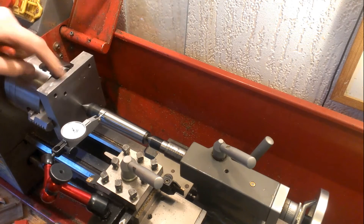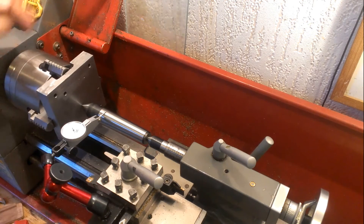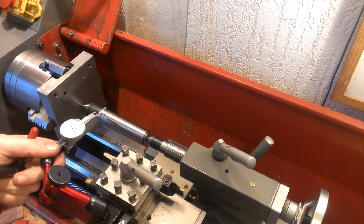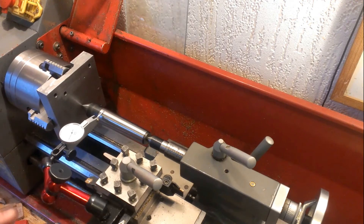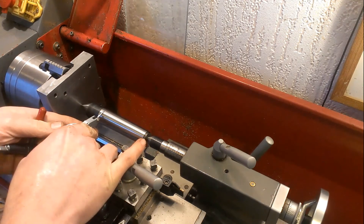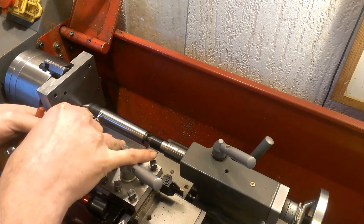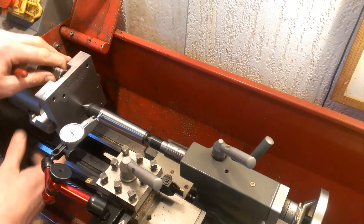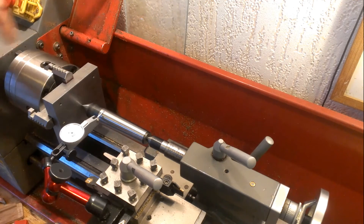I'm worried about the seating because this isn't a flat surface, so maybe it would leave the workpiece if I tighten the jaw. A bit more deflection.